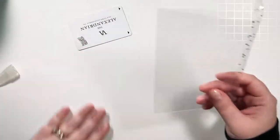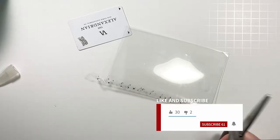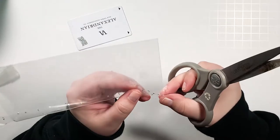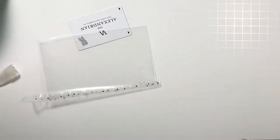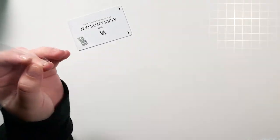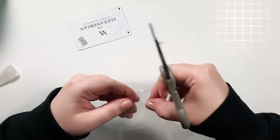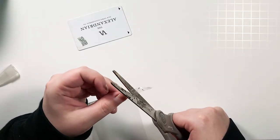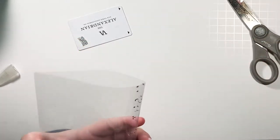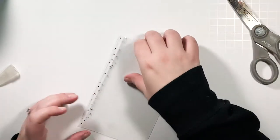Then all you have to do is trim off the excess ends here. I'm using my old ugly scissors — my pretty scissors are in the other room and I'm lazy. We trim right there and right there. Now the side is closed.